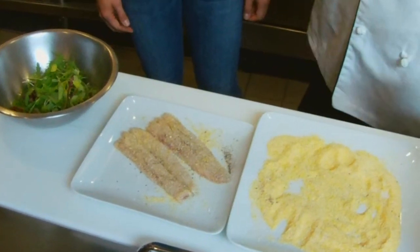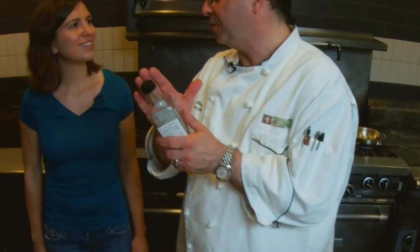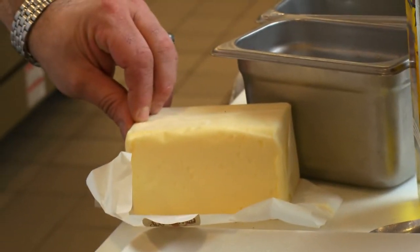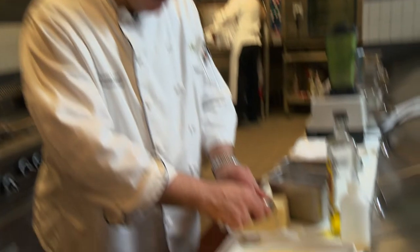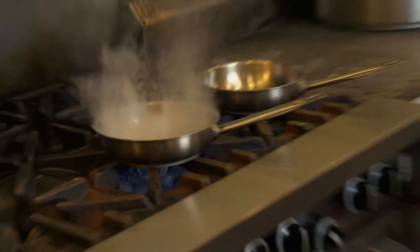We want to pan fry this fish in a combination of sunflower oil and high-fat butter. The oil raises the burn temperature, which allows us to use whole butter — where the butter solids are still in it and it hasn't been clarified — without having it burn. The butter gives us extra richness combined with the sunflower oil for the flavor we're looking for. You don't need a lot. Put the oil in first into a hot pan, then add just a little bit of butter, and put the fish in.